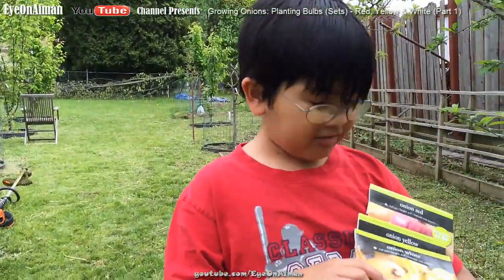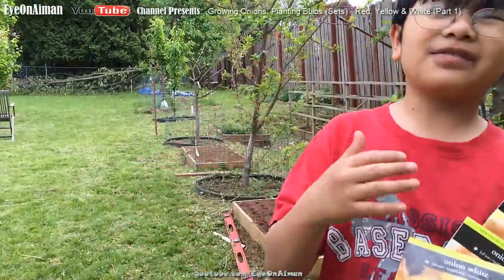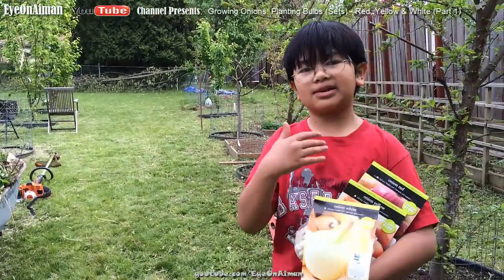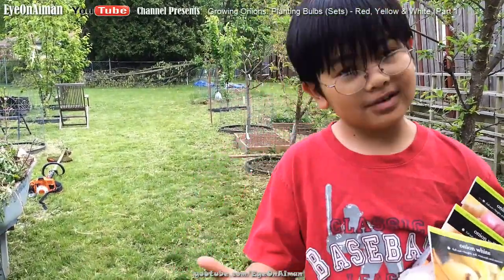The three kinds of onions we have here are the white, the yellow, and the red. We got these fairly cheaply — 80 bulbs for $2, so that makes $6 for 240 bulbs total. That's good, right?